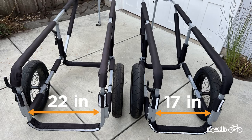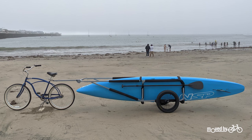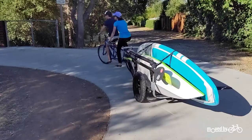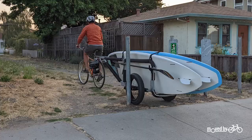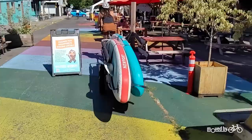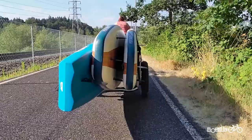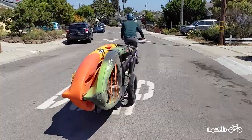The trailer is adjustable in both length and width. You can load boards up to 14 foot long when the trailer is configured in the longest setting, or use a shorter setting for easier handling and maneuverability. In the narrowest mode, the trailer wheels will fit through narrow gates and trail openings and still hold one to two boards easily. The widest setting will allow you to fit more boards in the trailer, typically three to four paddle boards and in many cases a second kayak.